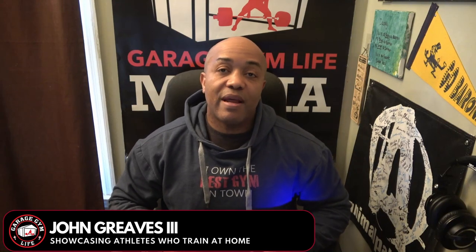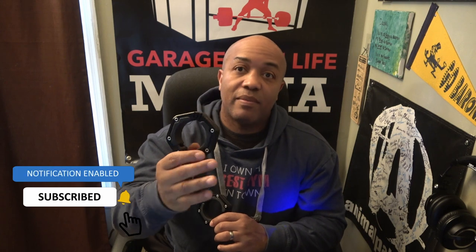Right off the bat I'm going to break a YouTube rule and tell you: I love these collars. I absolutely love these LockJaw Flex Metal Collars. They have a magnet on them. I've had them for a few months now and I've been testing them in different ways, and I am blown away by how well they work, how easy they are to use, and how much I like them.